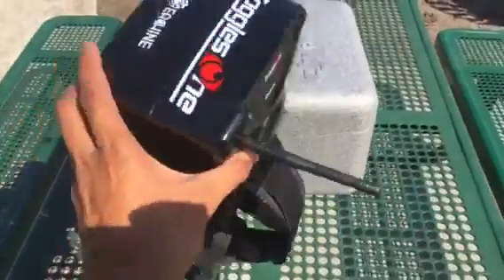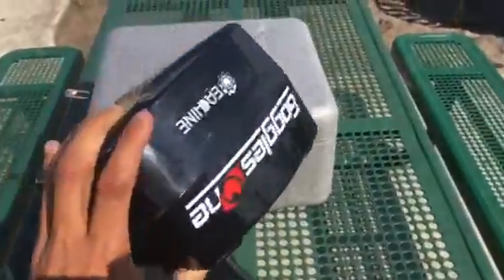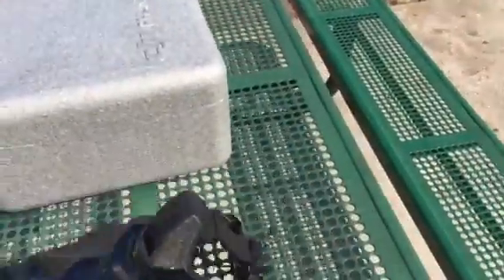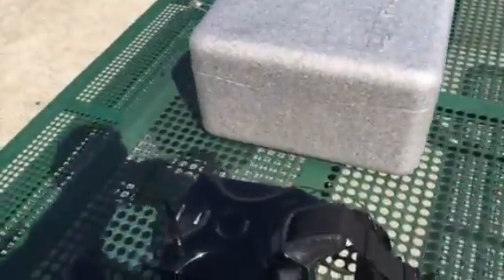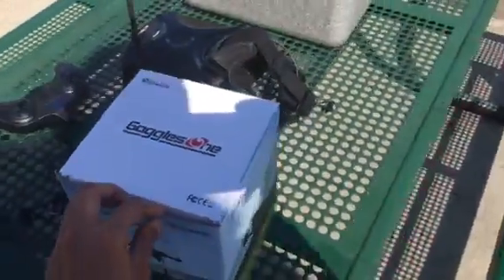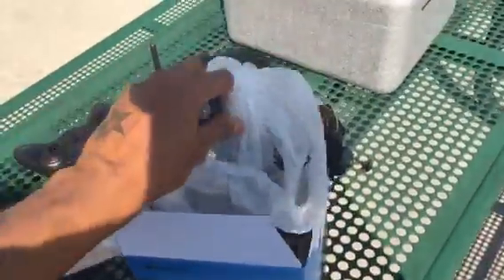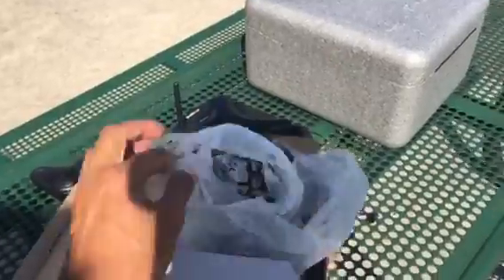I'm so excited about the Mavic, and this right here is the black version. I do like the DJI goggles, but this one actually comes with the HDMI, and that's what I'm so excited about with the Mavic. I already got my stuff ready and this thing comes with the DJI HDMI cable, and you don't have to purchase it separately anymore.